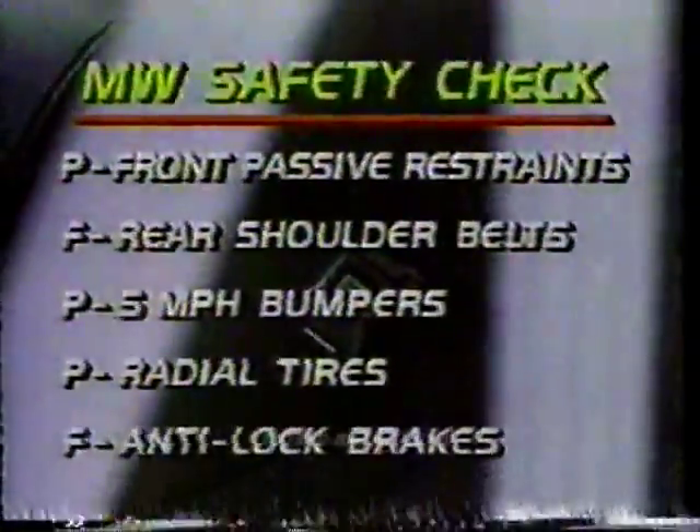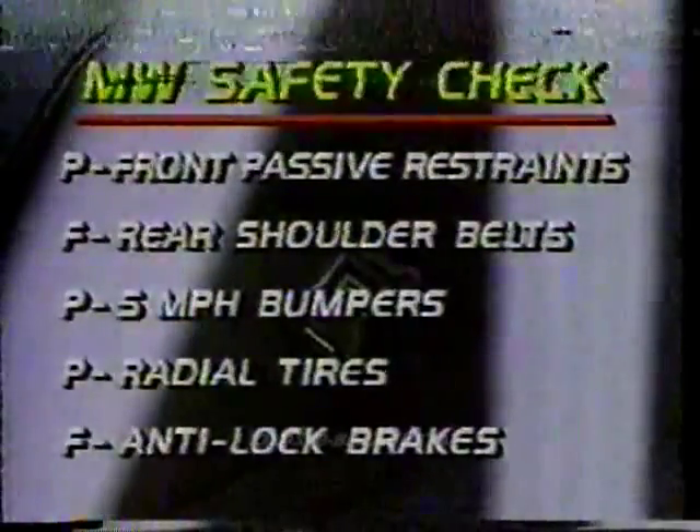In our safety check, the Cutlass Supreme International passes with front passive restraints, 5-mile-per-hour bumpers, and radial tires.